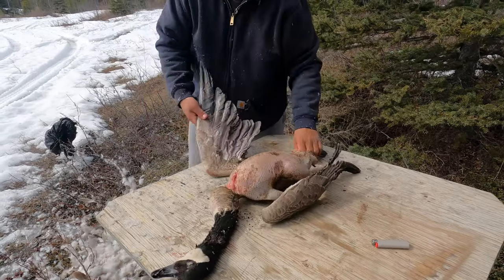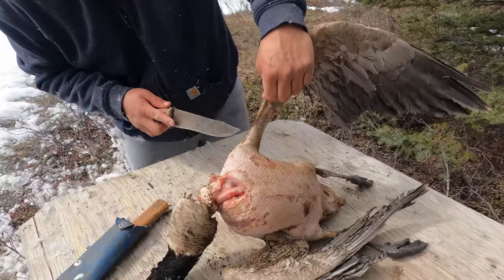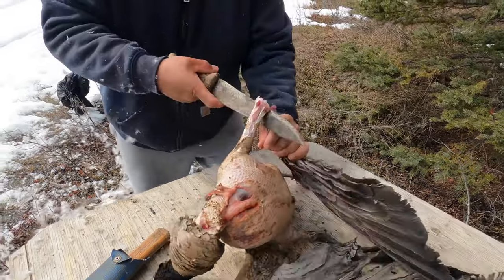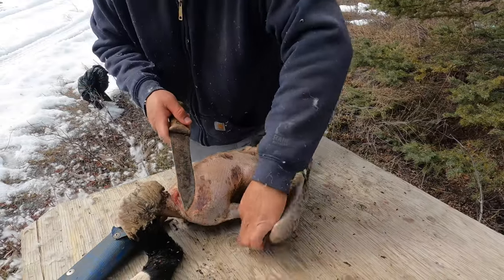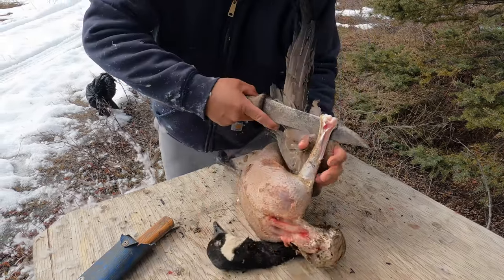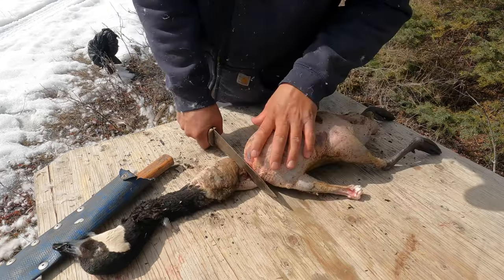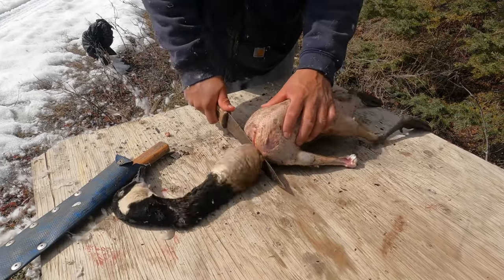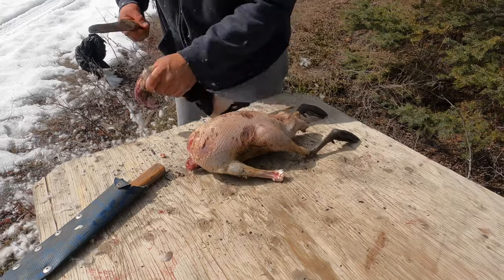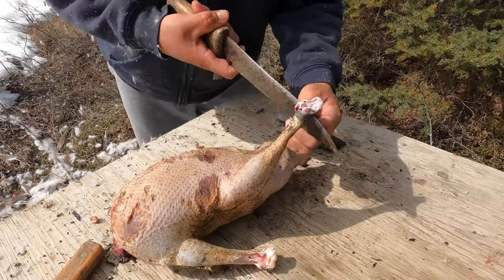Okay folks, there's our goose. We'll get our knife and cut it here — right here. You can cut it at the first joint. Then over here, folks — educational for your food if you don't know how to skin a goose and prepare it for the pot to boil with vegetables, potato and vegetables. Get the neck off. Right here is the joint — you cut it there.